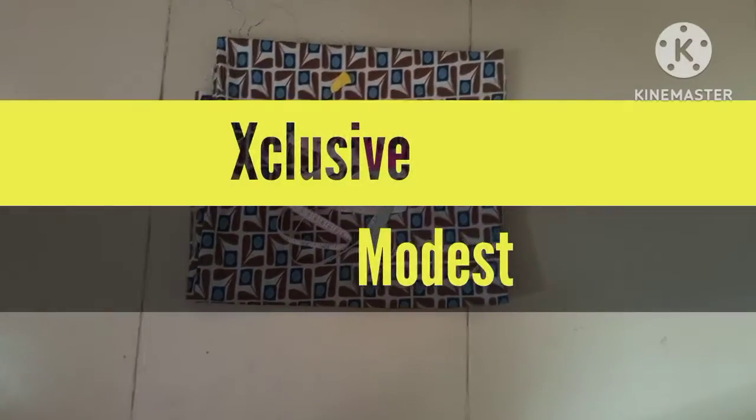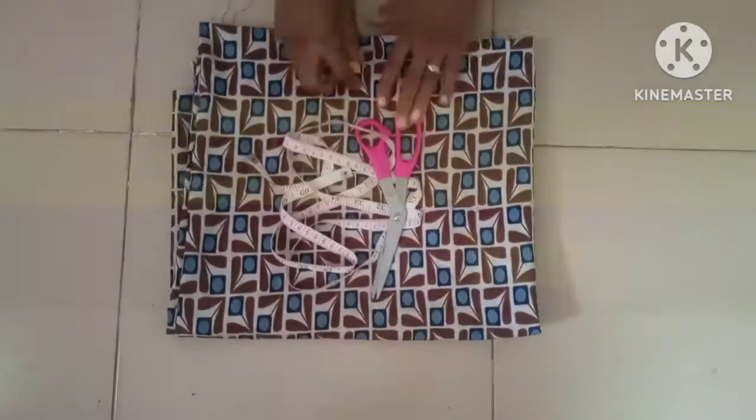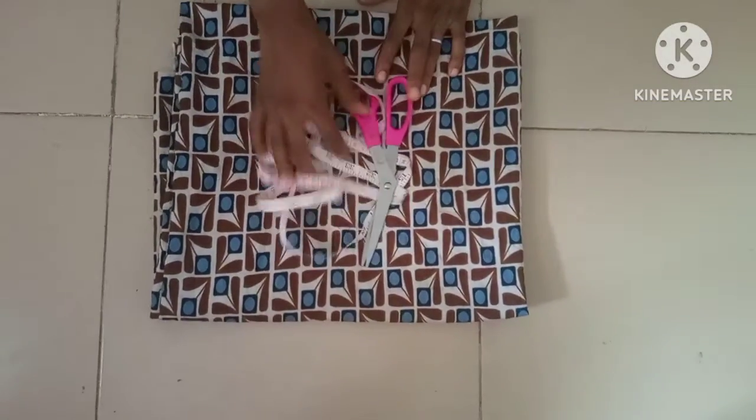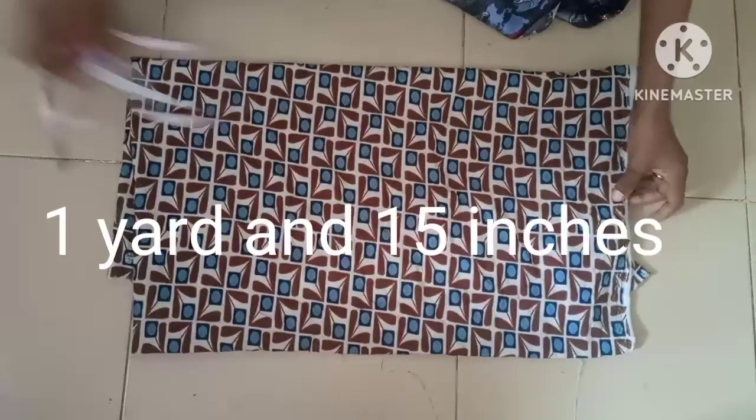Welcome everyone, welcome back to Exclusive Models. Hope you have a wonderful day. Today's episode is going to be based on how to cut a trendy abaya cape using one yard 15 inches of fabric.